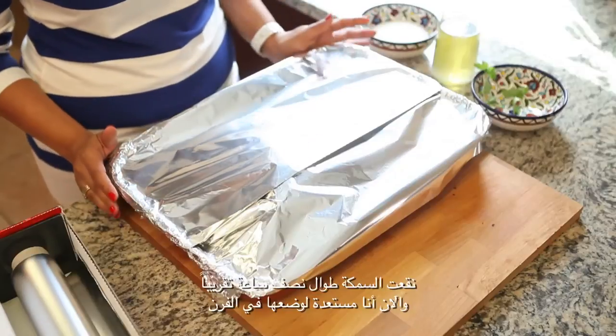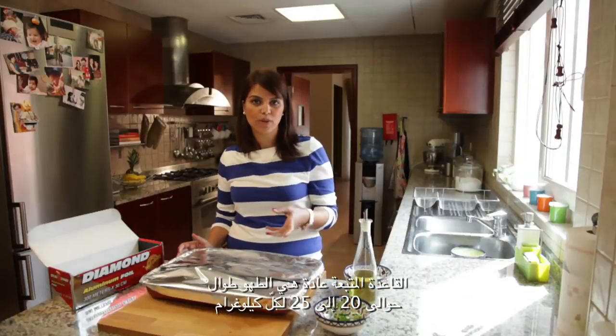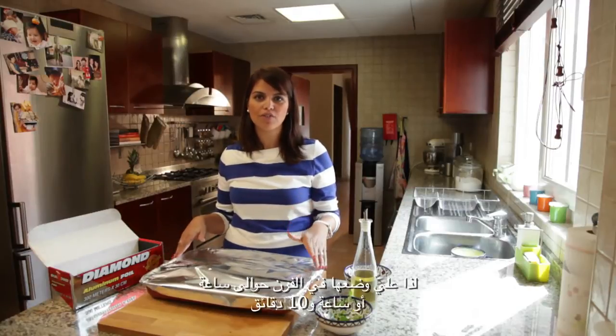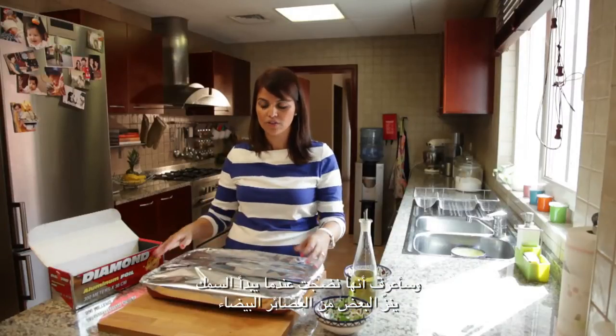My fish has been marinated for about half an hour and now I'm ready to put it in the oven. Usually the rule of thumb is for every kilo, cook it for about 20 to 25 minutes. I've got two to two and a half kilos, so I'm going to put it in there for about an hour, an hour ten. I will know when it's cooked when the fish starts to have some white juices flowing out of it.